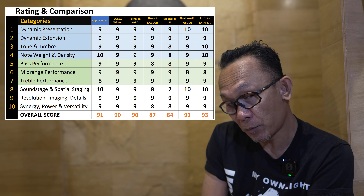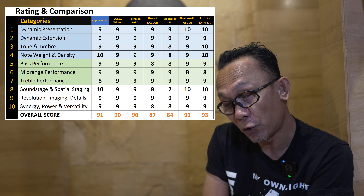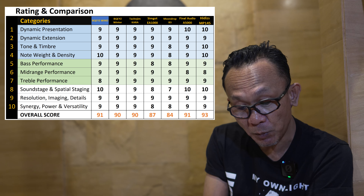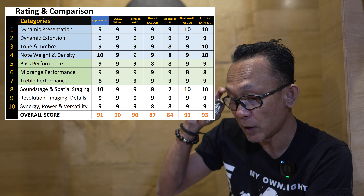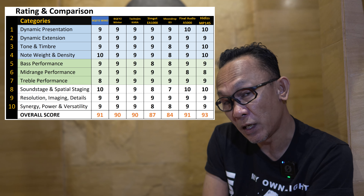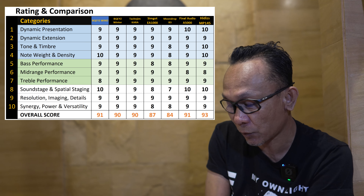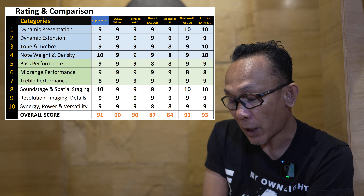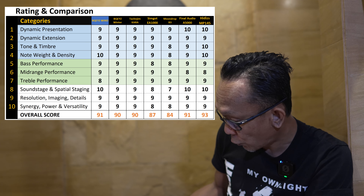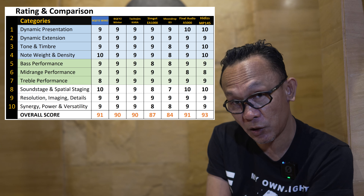For instruments, let's start with the violin — something complex and not easy to present well. When listening to Vivaldi, I was able to hear the tone, timbre, speed, and agility of the violin sounding realistic. It does not sound artificial, digital, dry, or metallic at all. The same can be said for different types of instruments, especially percussion.